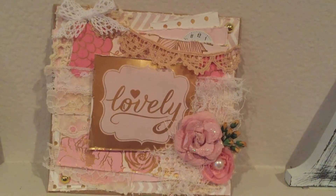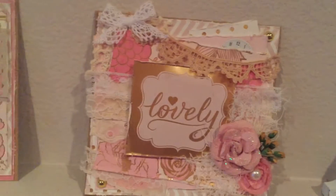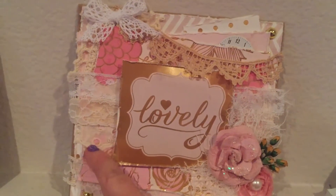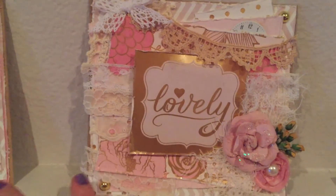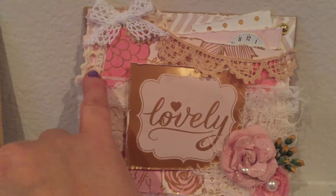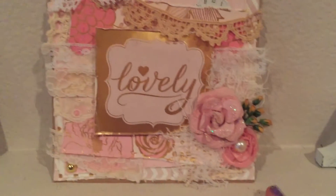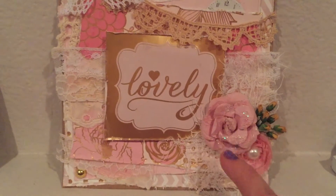I used some vintage laces — this eyelet trim here that was gifted to me by Julie the Paper Bag Lady, some other trim that she gifted me a long time ago, and some of her vintage crochet pieces that I just cut apart and tucked in here and there.